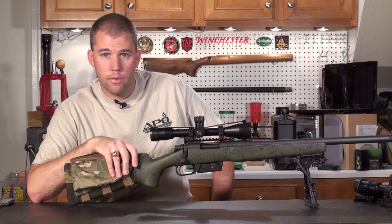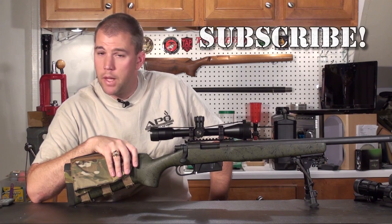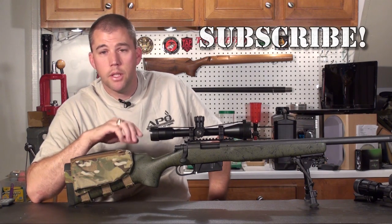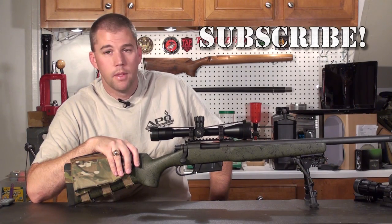As always, if you've liked this video make sure you click that thumbs up button. If you're a subscriber, thank you. If you're not a subscriber, please subscribe. And until next week, get out and shoot!